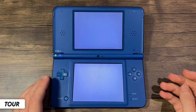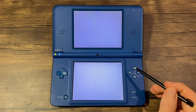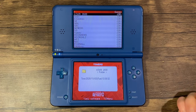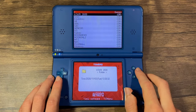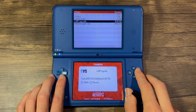Then power it on and launch the card. And if everything was successful, you should see this menu. Now I'm going to walk you through the entire setup so you can take a look at all the different features, apps, and even homebrew games that I've added. Let's start with the apps folder, which is where you can put homebrew applications. I've included a few.